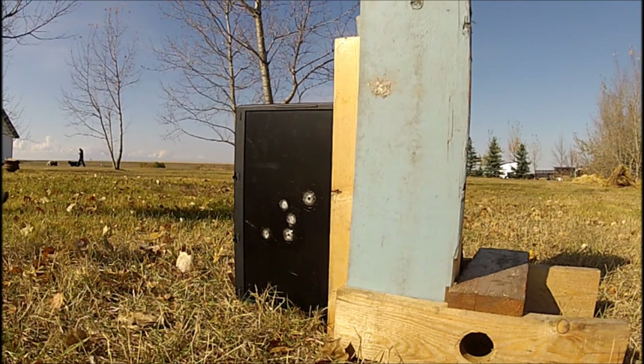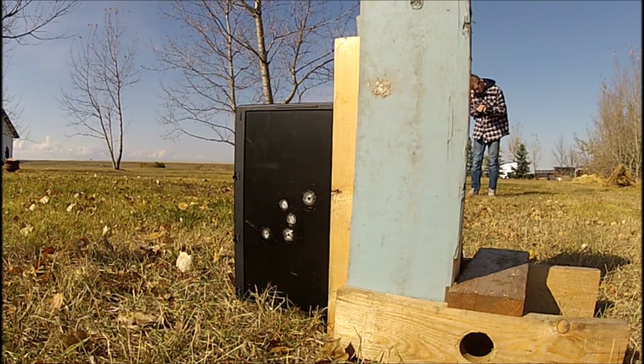I'm going to be using 32 grain, 22 long rifle, and here we go.